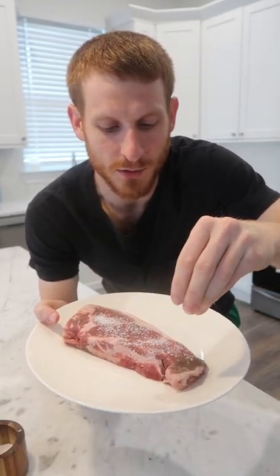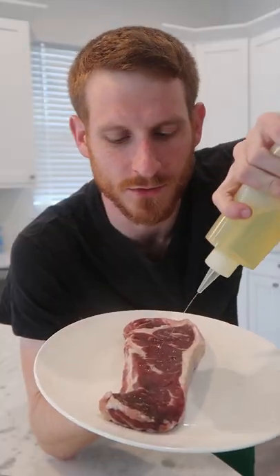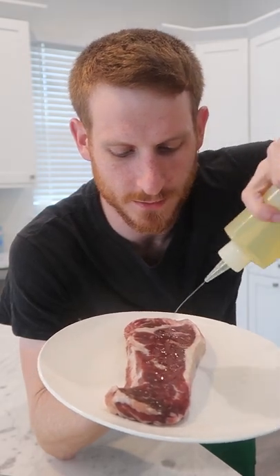But first, as usual, I'm going to salt this and dry brine it in the fridge for a few hours or overnight. That way we can get some seasoning on the inside as well. Then I'm going to give it some neutral oil, which is really going to help the seasoning stick.